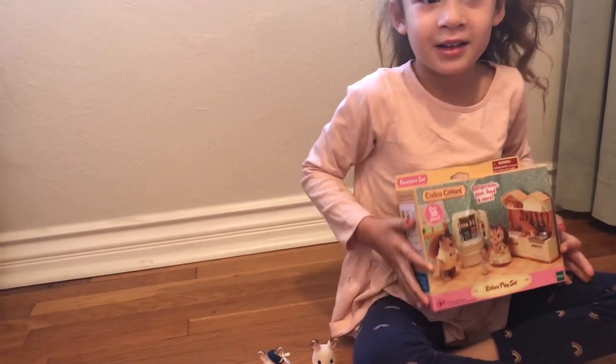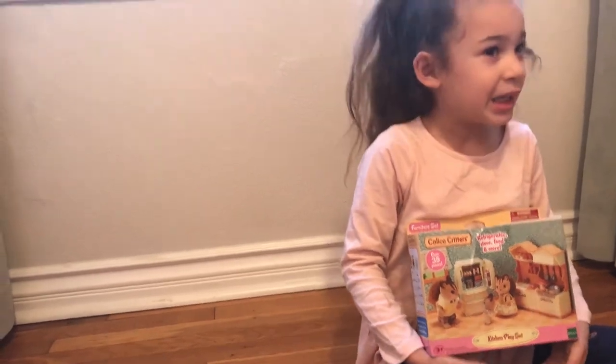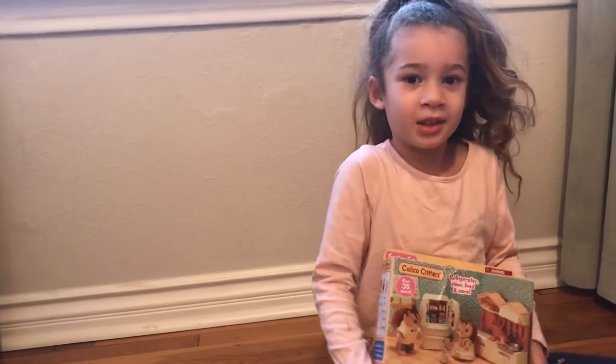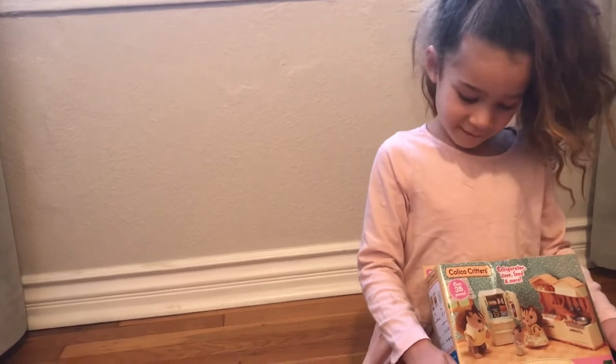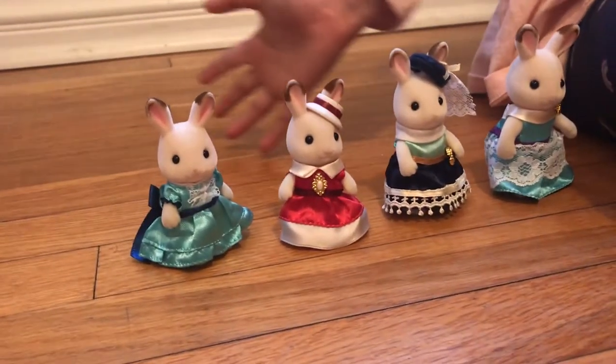Is it for Calico Critter Bunnies? Yeah. And you know, I got a little refrigerator with a stove. Now let's check out these little bunnies over here. We have some beautiful bunnies from the Town Series.